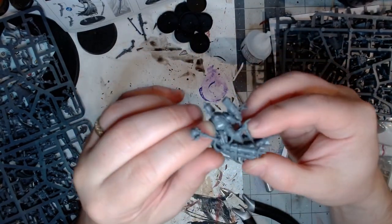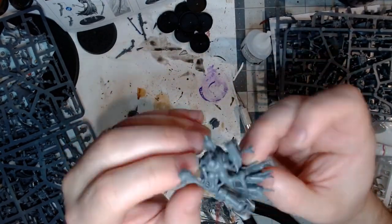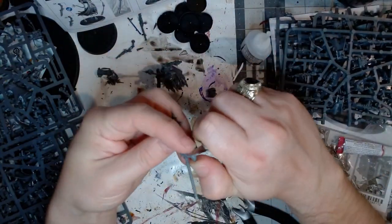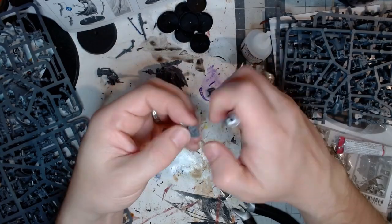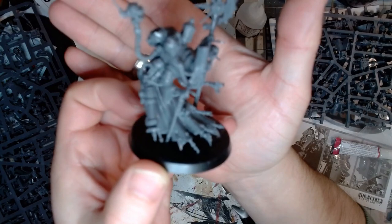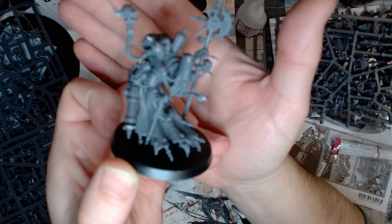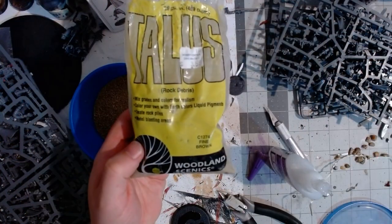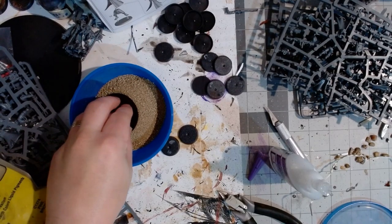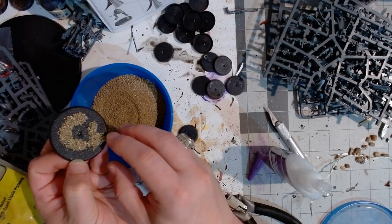I'm using plastic glue, but trying to keep some of the floating skulls and little gubbins sticking off this guy was tricky. Once I got him together, I put him on the base and then pried him back off because I realized I wanted to texture all the bases first. I used some Woodland Scenics talus — which is really just cork — along with some super glue and a little bit of sand to get them all based. It was a pretty quick process.